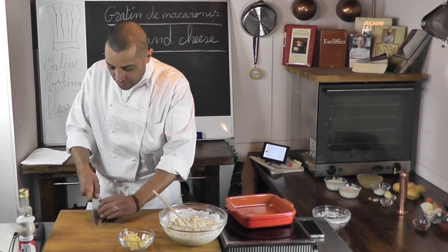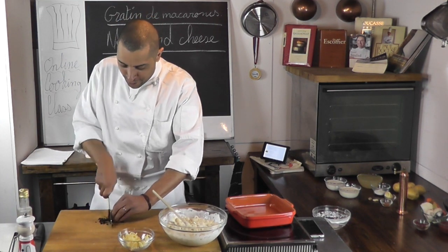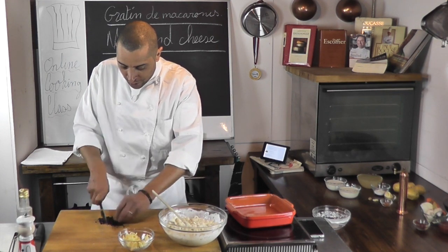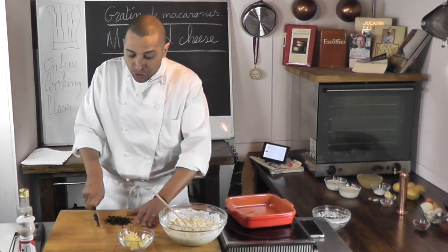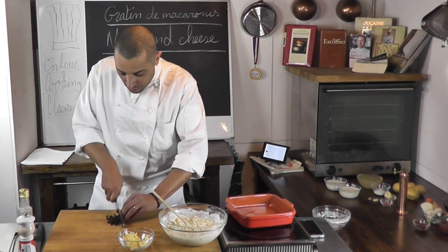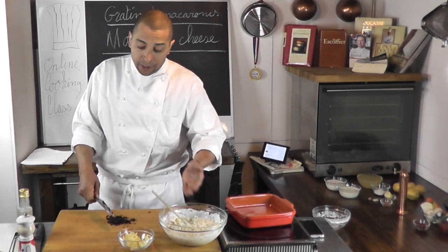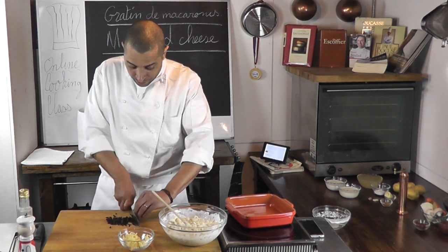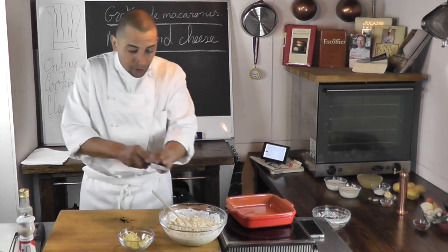It smells so good. We're in full season for truffle, depending on when you're watching the video. These are black summer truffles. You could use other mushrooms — a little less expensive if you want. But those mushrooms need to be cooked prior to adding them into your mac and cheese — very important. I'm going to take those and put them inside.